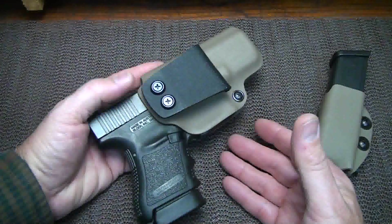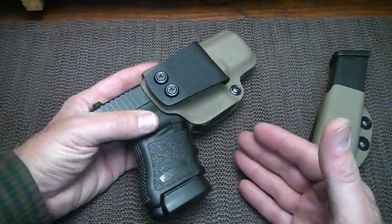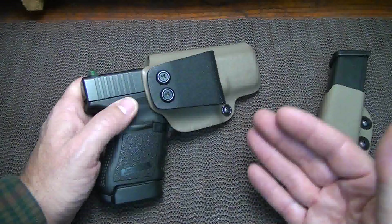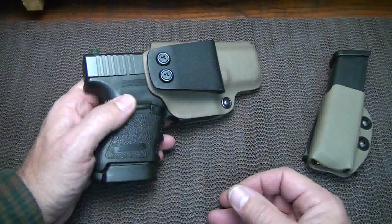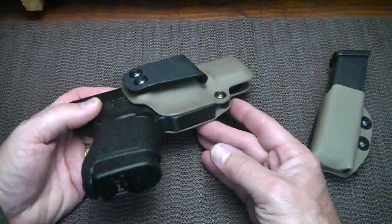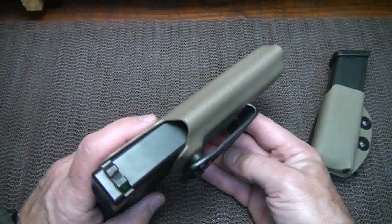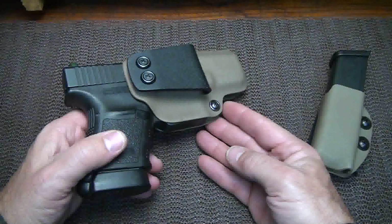I've always liked to carry appendix carry, but I've never found a holster that I could truly carry appendix. It just seems like it always binds in my leg or it's just uncomfortable after a while. So I was trying this one, and I didn't figure it would be any different. But I'm going to tell you guys, this is one of the most comfortable appendix style holsters that I've ever had anything to do with.